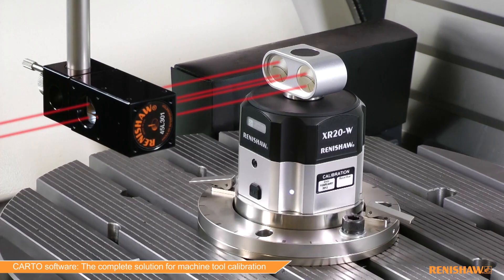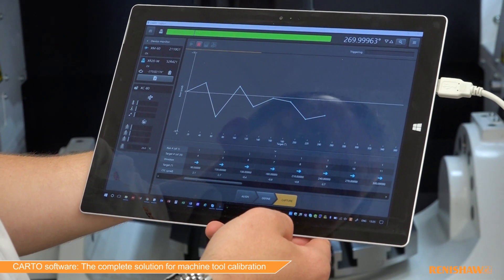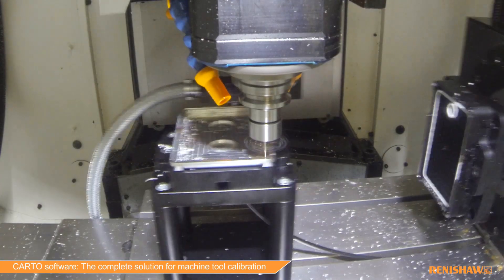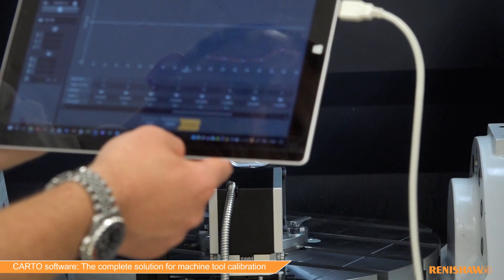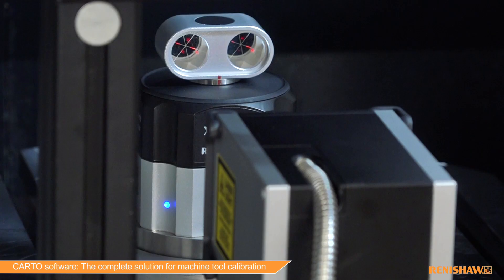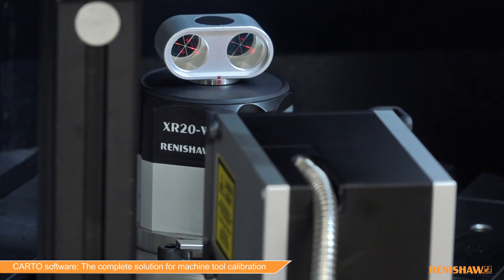The ability to quickly capture data and analyze multiple error types over different time frames allows you to build up a comprehensive overview of your machine performance. Carto 3 now handles data captured from rotary axis testing using Renishaw's XR20 rotary axis calibrator, providing an easy to use and intuitive solution for all Renishaw laser calibration products.